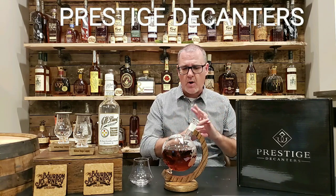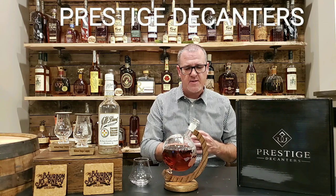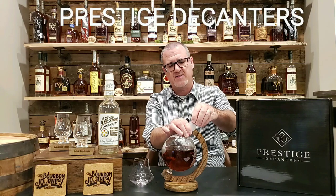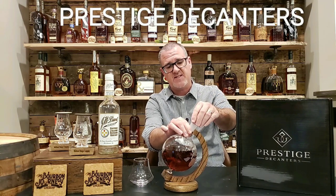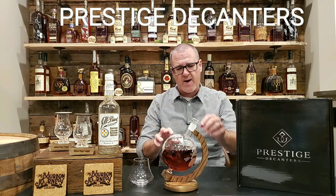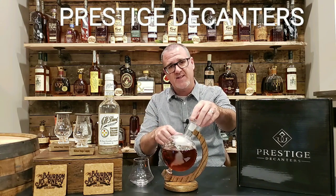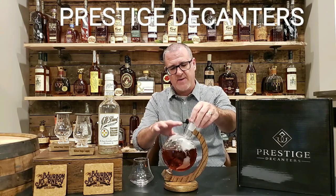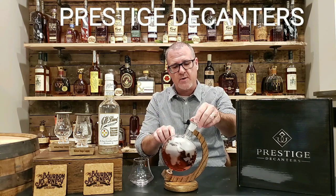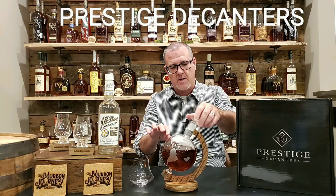These are all hand-blown decanters. They come with a really nice solid oak base and a nice glass topper, as you can see, that fits in there really, really well. It's just a quality product. It spins in its cradle, so you're allowed to kind of move it around. This is the globe decanter showing the continents and things along those lines.